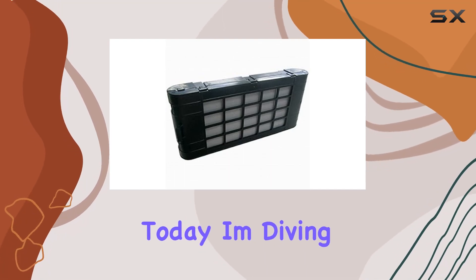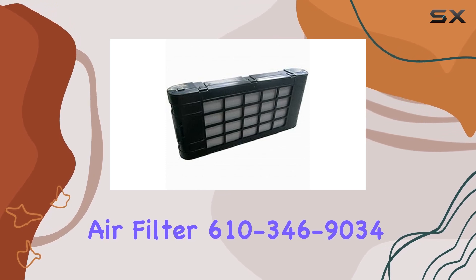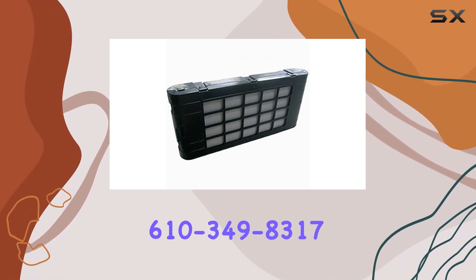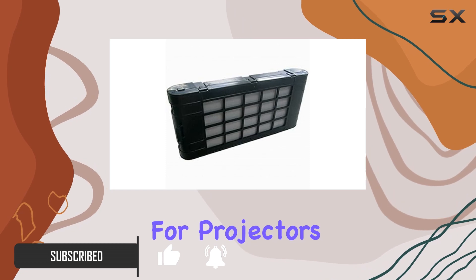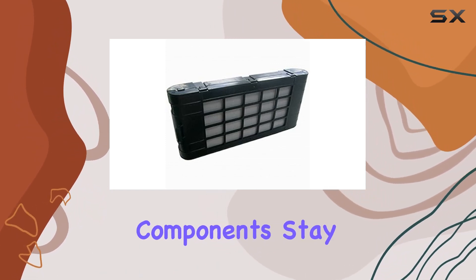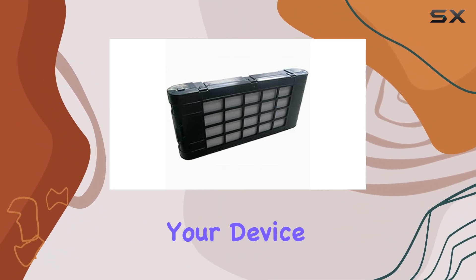Hey everyone, today I'm diving into the Sanio Projector Replacement Air Filter 610-346-90-346-10-349-8317 Air Filter by HCDZ. Let's talk about the importance of air filters for projectors — they're like the lungs of your projector, ensuring that the internal components stay free from dust and debris, ultimately extending the lifespan of your device.